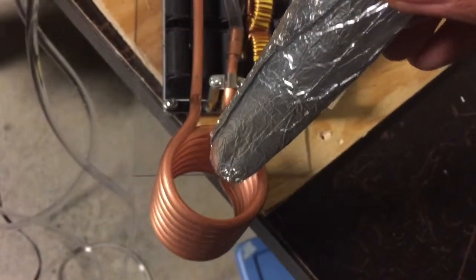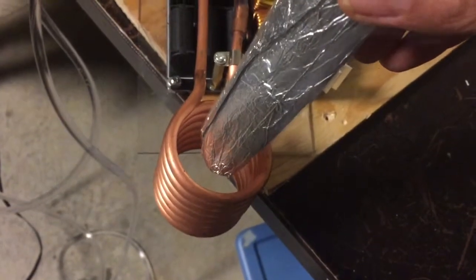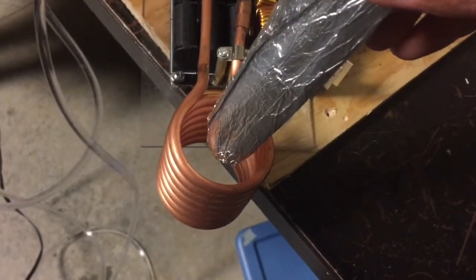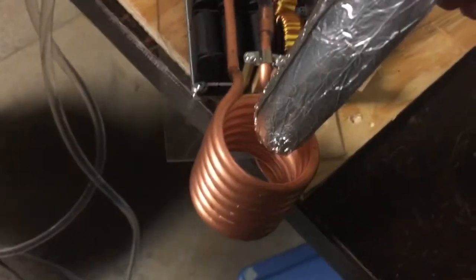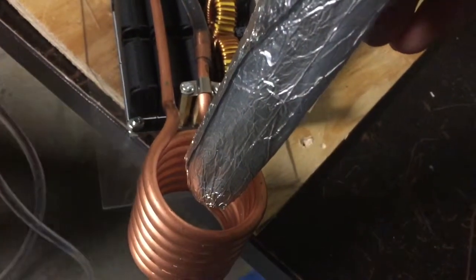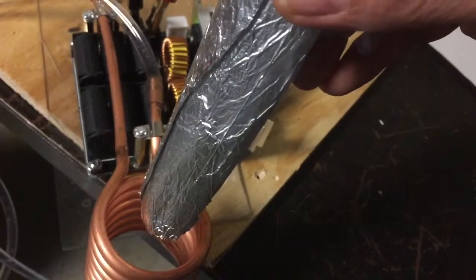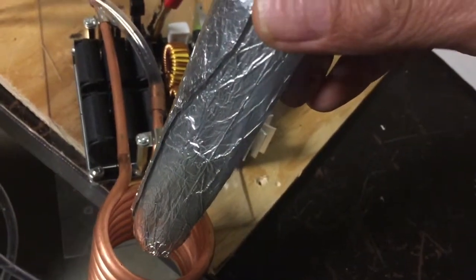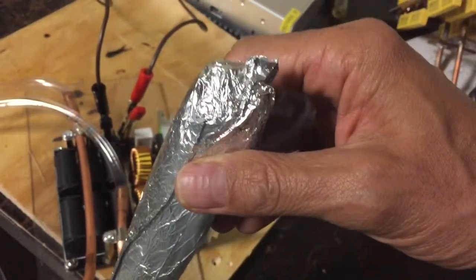I haven't even put it in there yet. Just barely putting it in — it's outside of the coil and I can feel it getting really hot. In fact it's starting to smoke, so let's do this a little bit more. Maybe just overheating it a little bit.